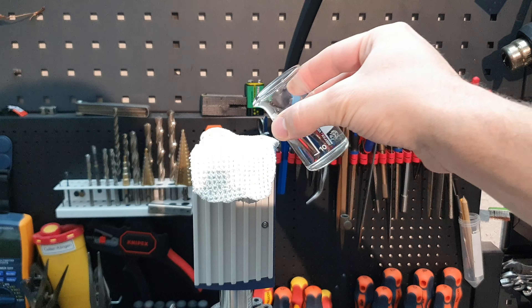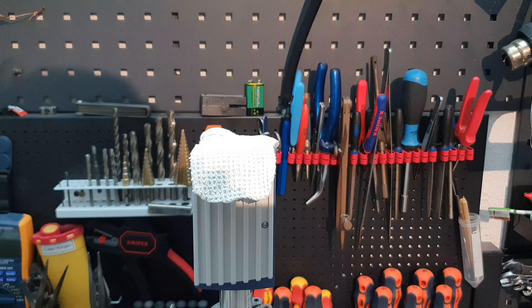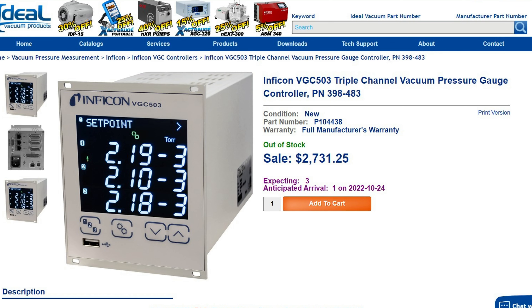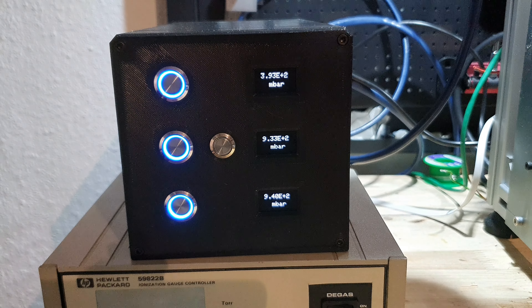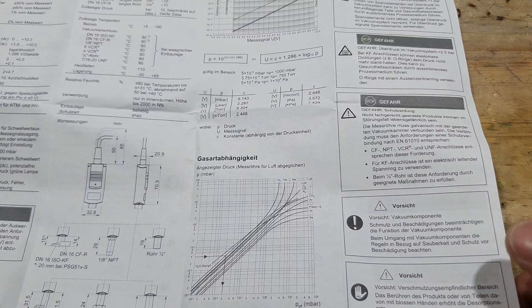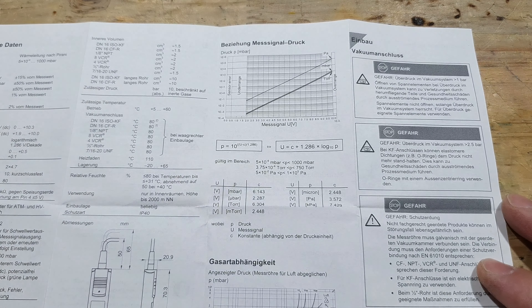Now I just need to get the vacuum gauges to tell me the pressure. I considered using enhanced interrogation techniques but it is well known that the pressures obtained this way are very unreliable, not to mention the moral implications. So looks like I have to buy a controller for the gauges — oh, never mind. I will build a vacuum controller myself that can read three gauges at the same time.